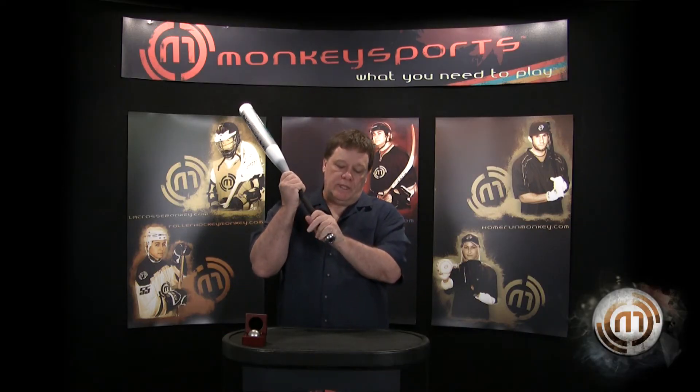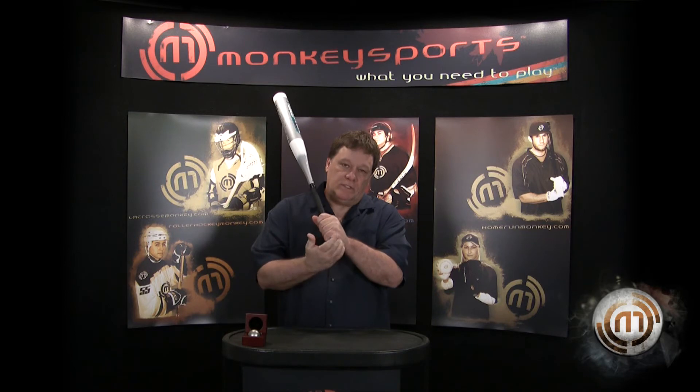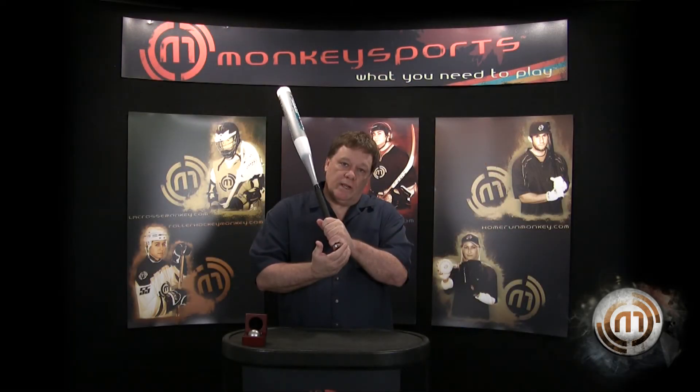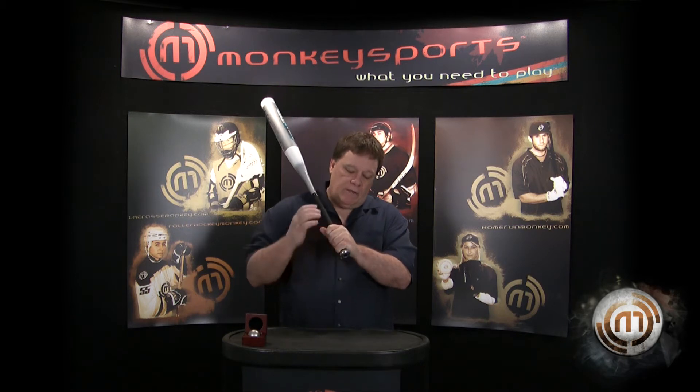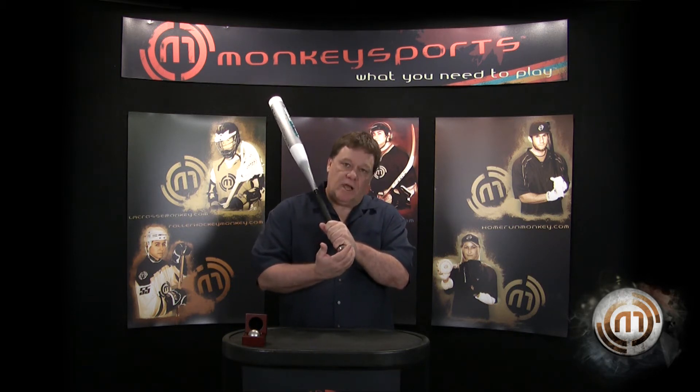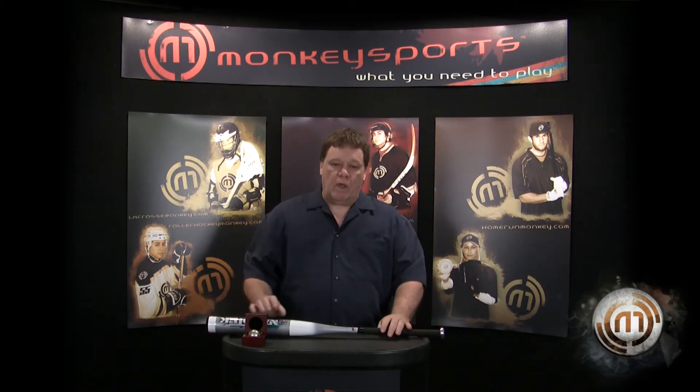When you do it this way, you'll notice that it hits along this edge — and the bigger the knob is, the more it impacts that edge. When it's small like this, it actually doesn't hit the top part of your hands, which improves the comfort of the product.